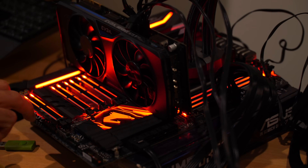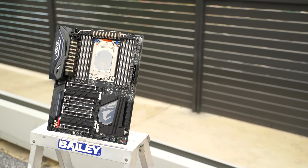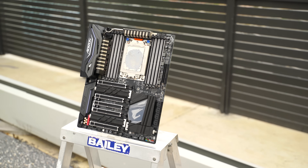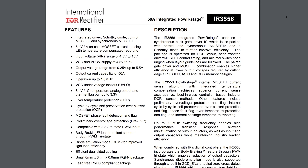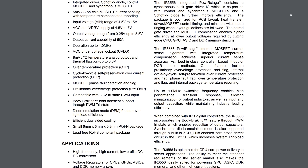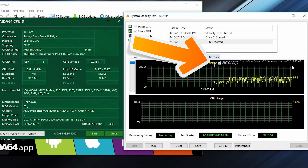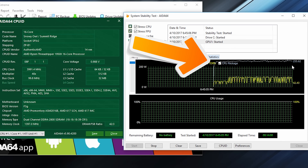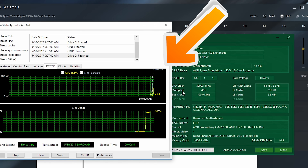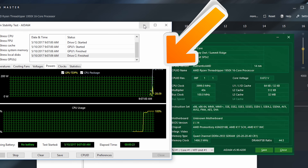The Gaming 7 VRM is also a true eight-phase power design. However, they're using slightly different MOSFETs — the IR3556, which is 50 amps as opposed to 60 amps. However, they are reported to be slightly more efficient, which we did see in testing when we overclocked all three CPUs to around 4 GHz at 1.34 volts. We saw that power was slightly better on the Gaming 7, averaging around 257 watts direct power draw in AIDA64, compared to the ASUS and ASRock which leveled out at around 270 watts — a slight benefit to the Gaming 7's VRM.